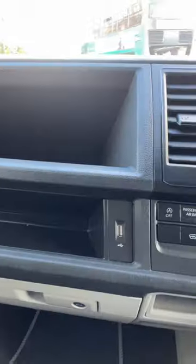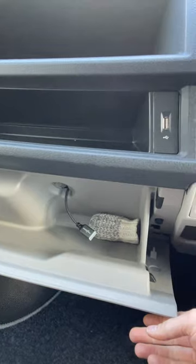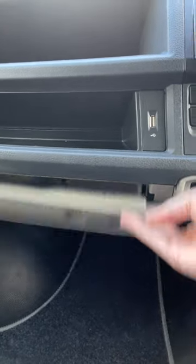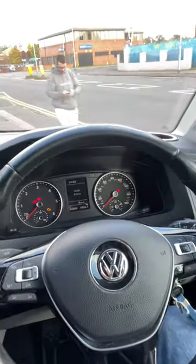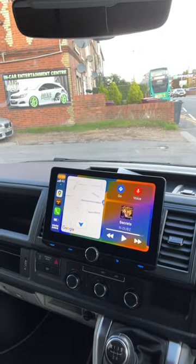We've retained use of the factory USB port just there, and we've installed HDMI into the glove box so the customer can plug in extra devices. We've also retained all the steering wheel controls, so it's a very seamless installation and a great option for this car.